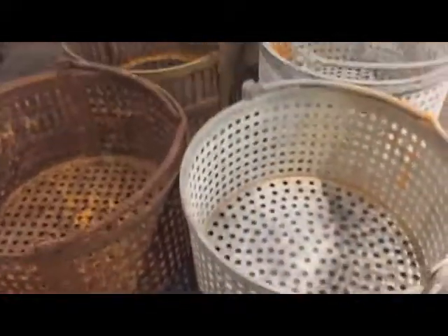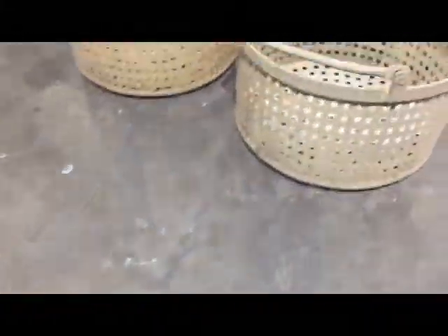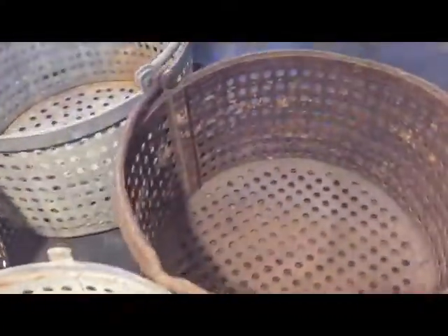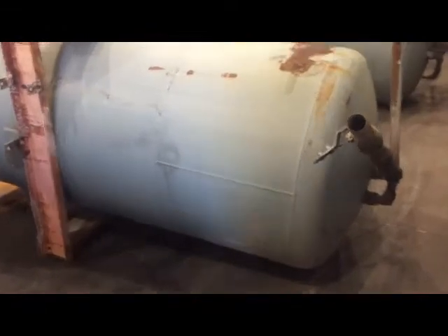Now we'll do the baskets per report. Now, for the retorts, I will do the bottoms first. We'll get a general condition. That's just surface scale — very minimal.